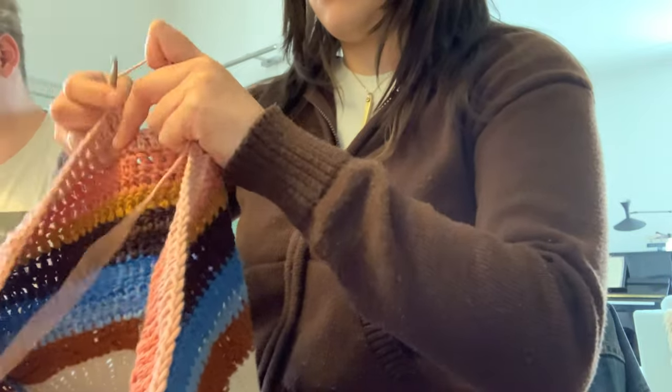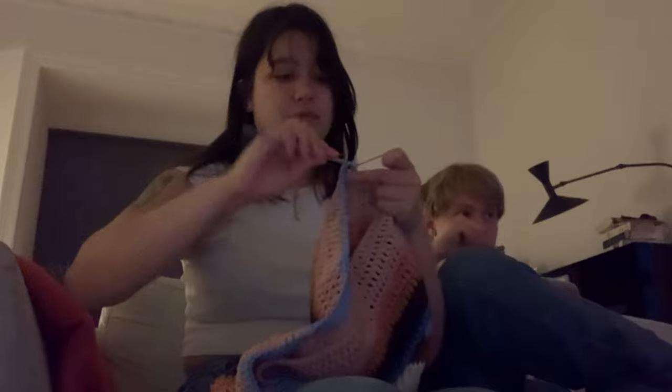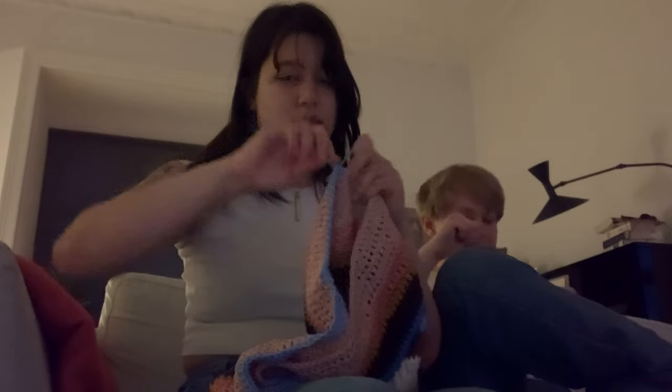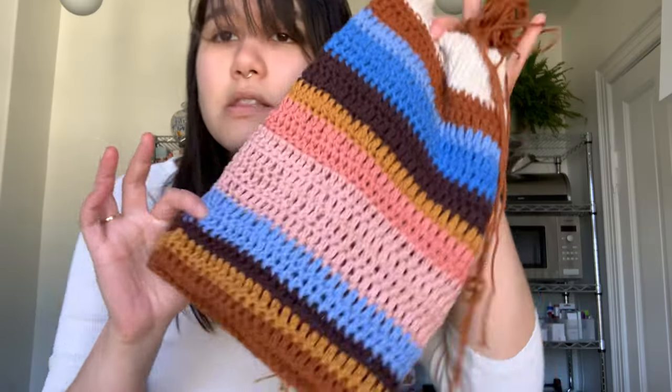Here you can see I'm playing Cards Against Humanity with my in-laws and my husband is right there — he's eating something. This is how far I've gotten. Today I'm just going to keep going with the crochet following the design that I made. I'm gonna make myself a copy and then just see how far I can get.